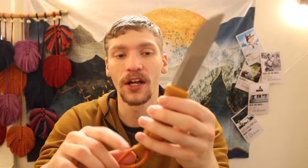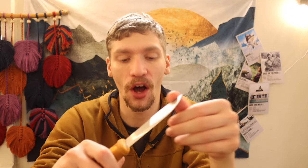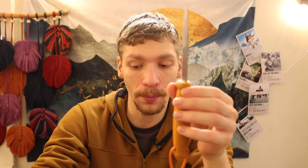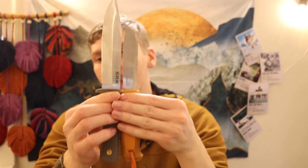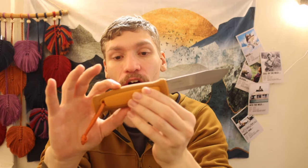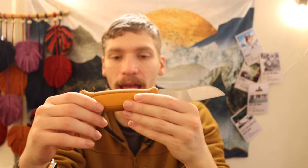Last up is the Mora Kansbol, probably the biggest within reason of all their popular lineup. This one is 12C27 Sandvik steel — stainless — and the same thickness as all the previously mentioned Moras. Here it is versus the Cold Steel SRK — it's getting closer in size, stepping up, though it's still a little bit smaller and definitely a lot more narrow. As for rubberization, everywhere that is dark orange is the rubberized textured grip area, and the center, much like the Eldris, is hard plastic — less grippy and more slick.